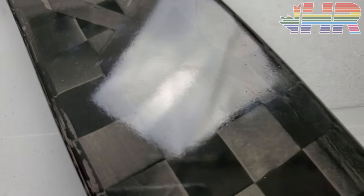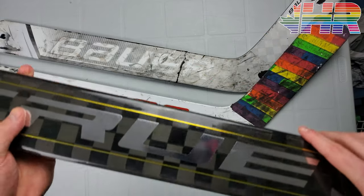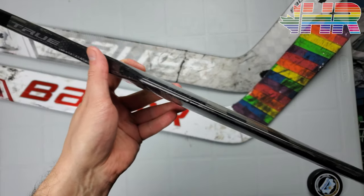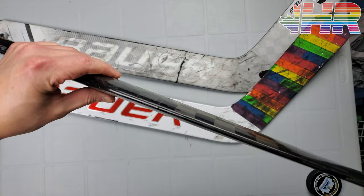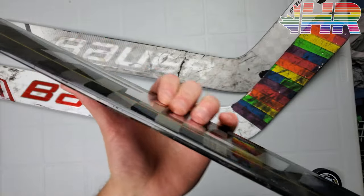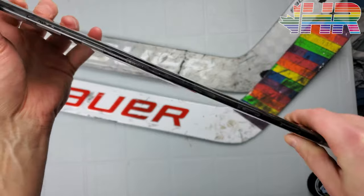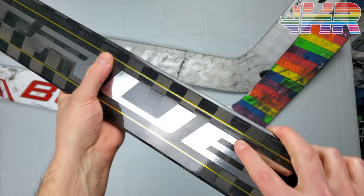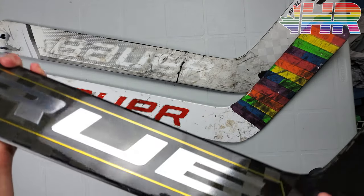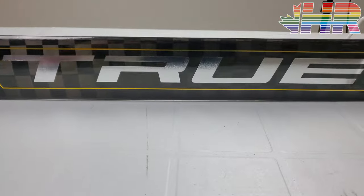The paddle shape is honestly nothing special, unlike Bauer's which is flat on one side and rounded on the other, same with Warrior's where they change things up. This one is just bigger up at the top where your hand is, and it just gets a little slimmer as it comes down. It's pretty flat down here and a little more rounded up top, but nothing crazy, and it feels pretty symmetrical on both sides.